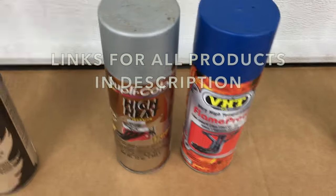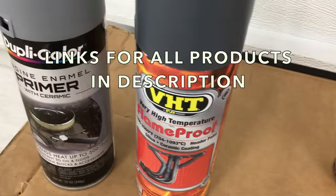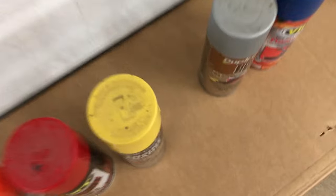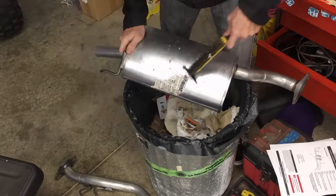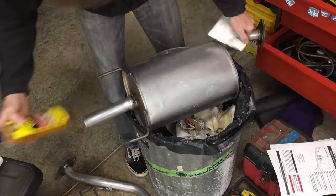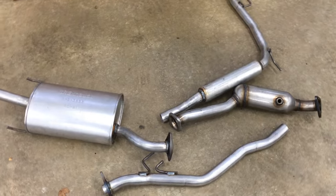But before I get to the fun part of the video where I paint my exhaust nine different colors, first I need to clean the exhaust and prepare it for paint. First I had to scrape off any stickers and remove any leftover adhesive so the paint would stick to the metal. Now I get to prep this steel exhaust for painting.